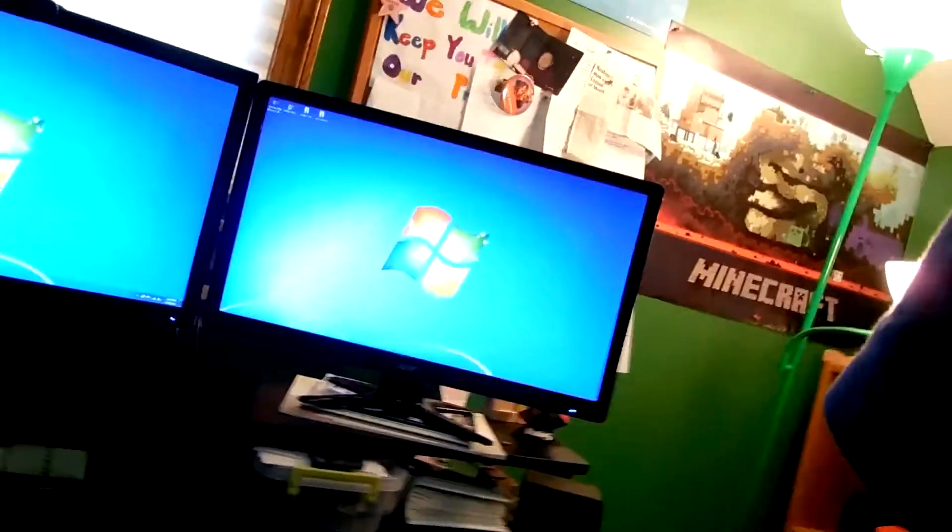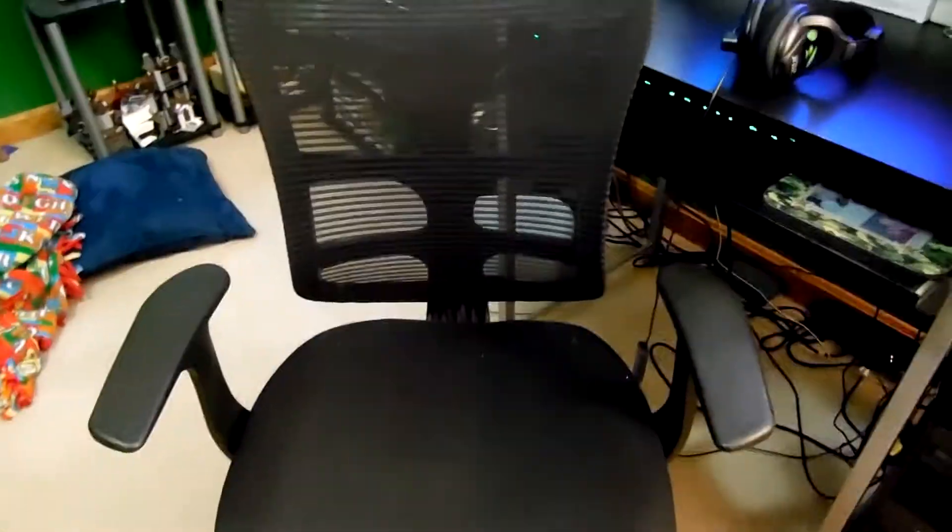I couldn't do the quarterback challenge because I already did that in another video. So yeah, we're gonna be doing a little setup video of my stuff. First off, here's my chair.